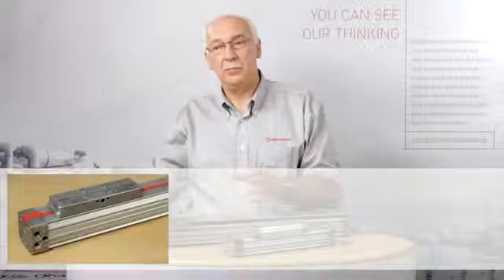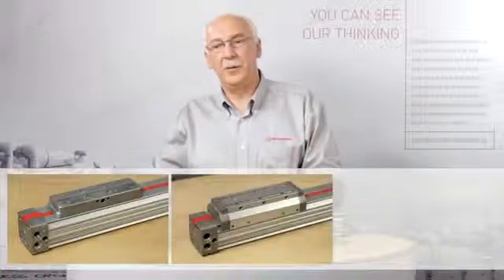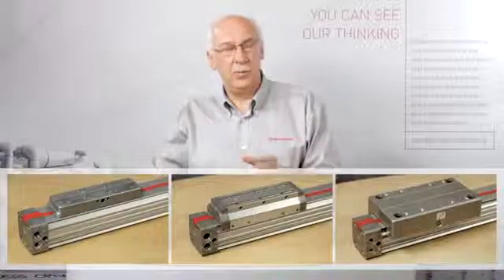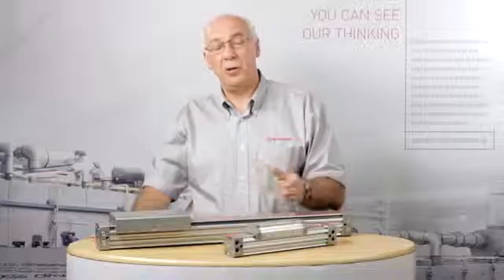The basic models include an internally guided version, an integral guided version, a precision roller guided version, and we also offer a version with a proprietary linear slide for use in very heavy applications.